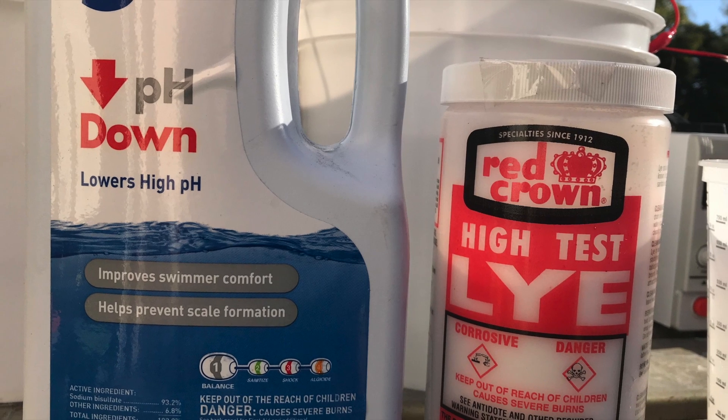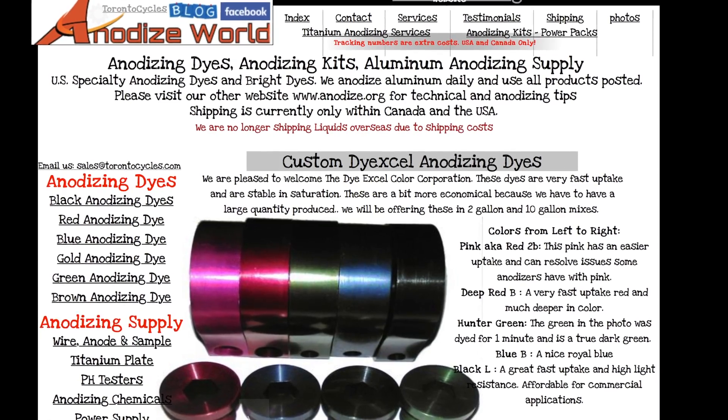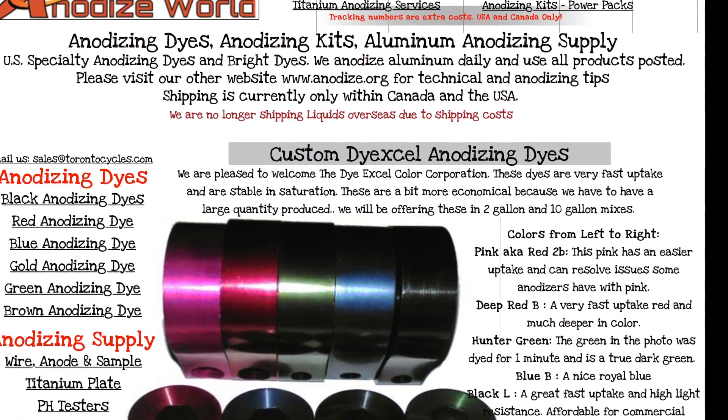Hey, what's up guys? Here's a quick video on anodizing aluminum with pool chemicals. Here are the chemicals: pH down and lye, and get the dye from Anodize World online.